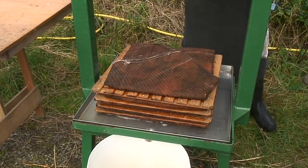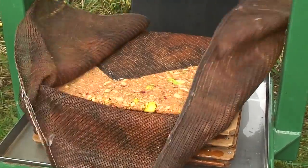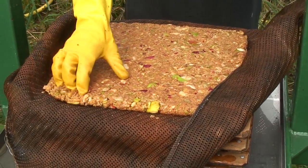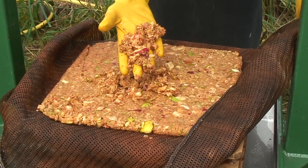The spent pomace is acidic and nearly impossible to compost on a domestic heap. The best solution is to put it into strong sacks and take it to a waste recycling depot where it can be reprocessed properly.